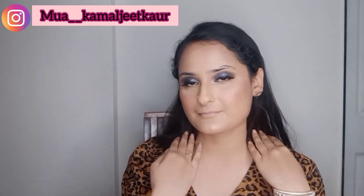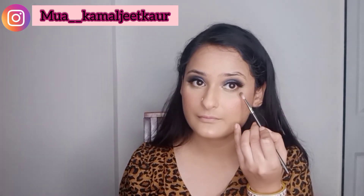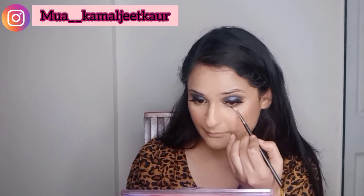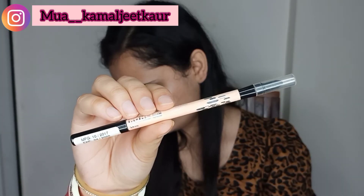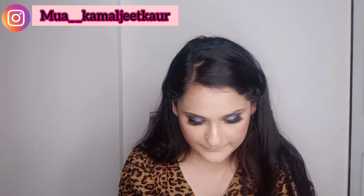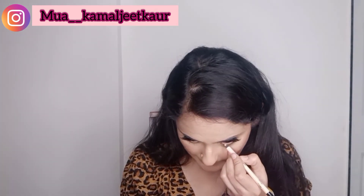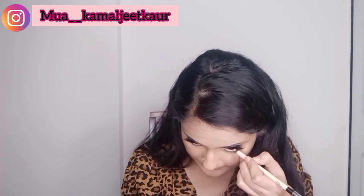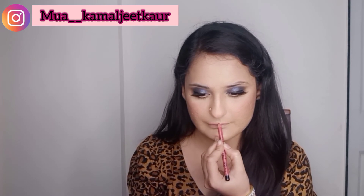Now doing the lower eyes with the same brown shade I used earlier — taking a little and blending it underneath. For the waterline I'm using PAC's white kajal to create a transparent waterline look. This will make my eyes look bigger. Then finishing off with mascara on the lower lash.